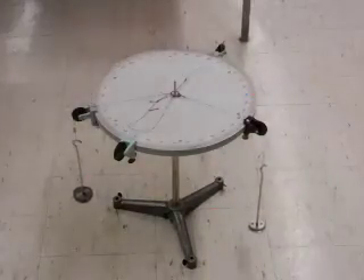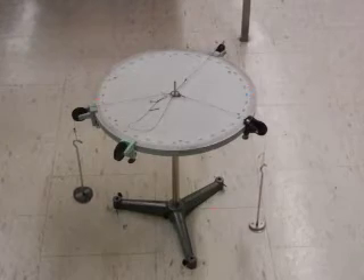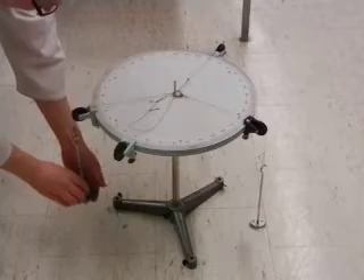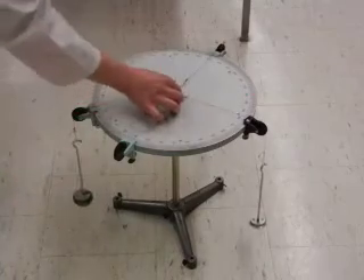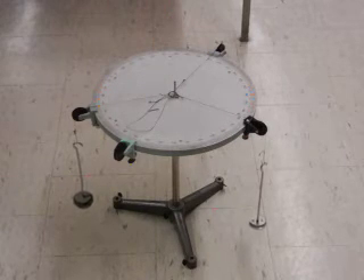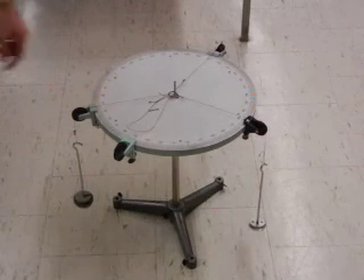If I want to unbalance the system, I can add another mass to one of the pulleys. If I take another 50 gram mass and add it to this pulley, hold the ring in the center and release, I can see that it pulls and the brass ring hits the peg. So now we have an unbalanced system of three unbalanced forces.